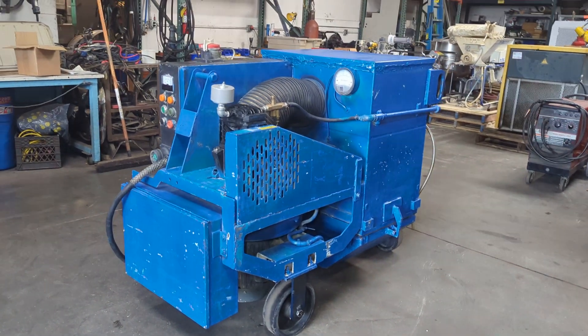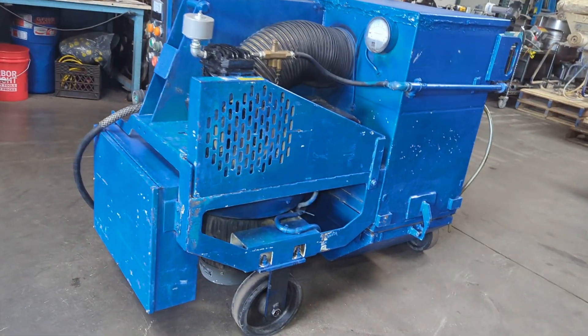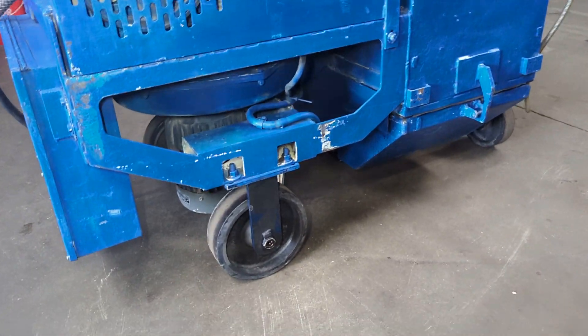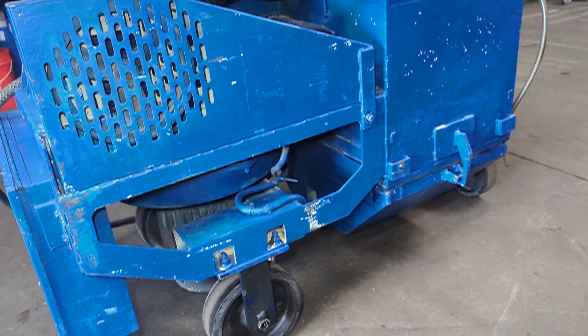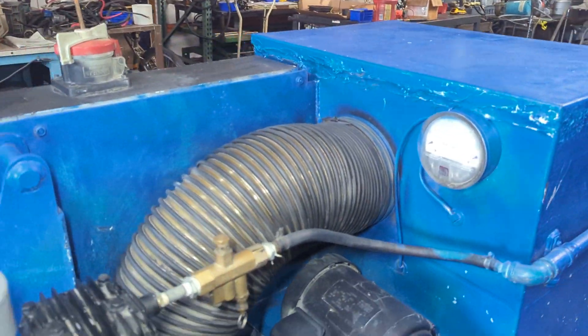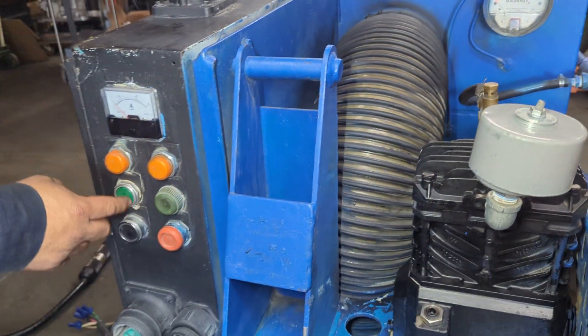We have a glass track wheel abrader dust collector unit. It's hooked up to 460 volts and we're going to run it here and show you that it works. It comes with a small little compressor — turn that on as well.